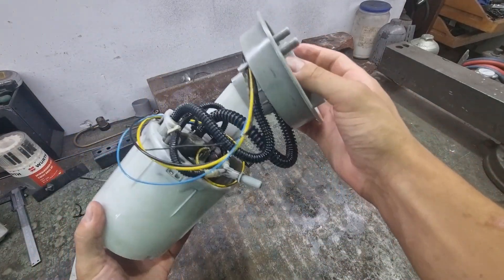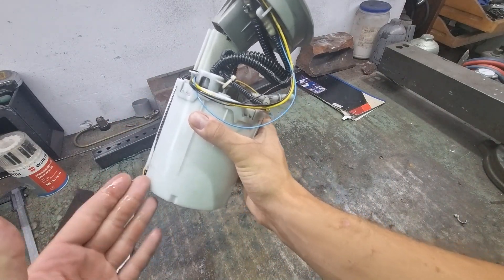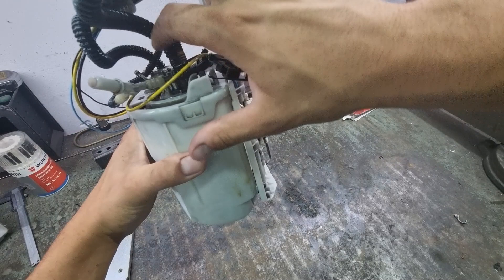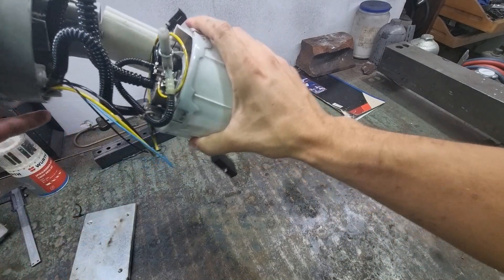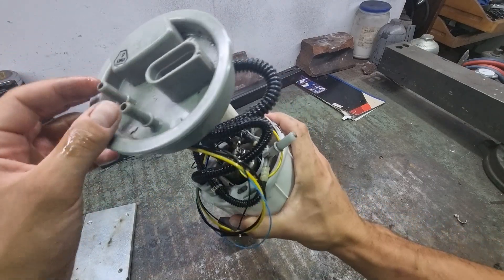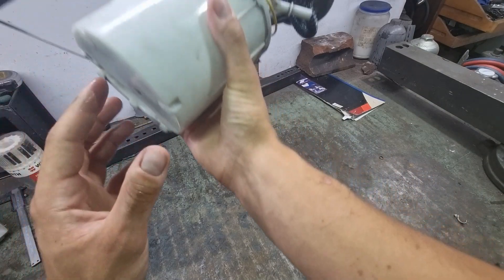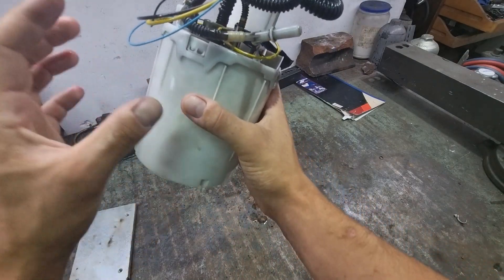For everyone wondering how the Formotion pump works, this is the Formotion pump from a Volkswagen Golf MK4. Here is the main pump, with two pressure lines coming out. This pump is divided into two sections — one section with a high-diameter hose goes to the pressure side, going directly to the engine with a fuel filter in between. The pump suction is located inside this housing, so it doesn't suck fuel from the bottom of the tank — it sucks from the housing.